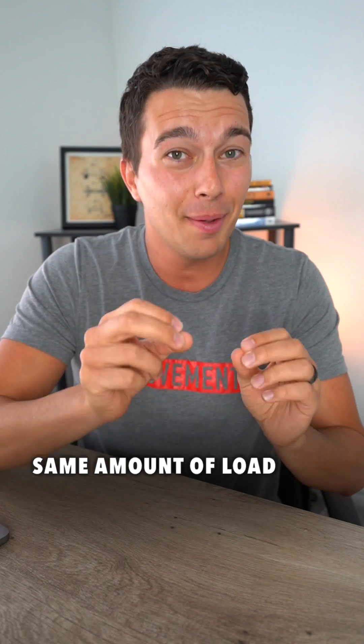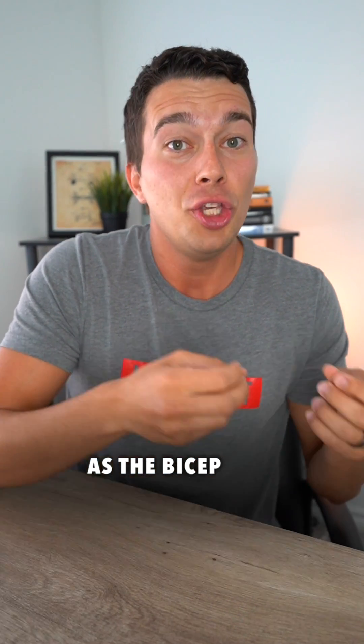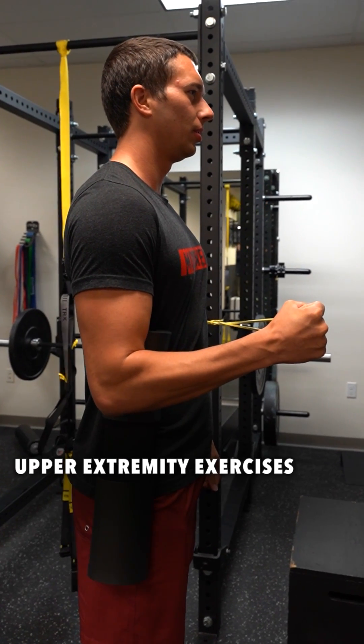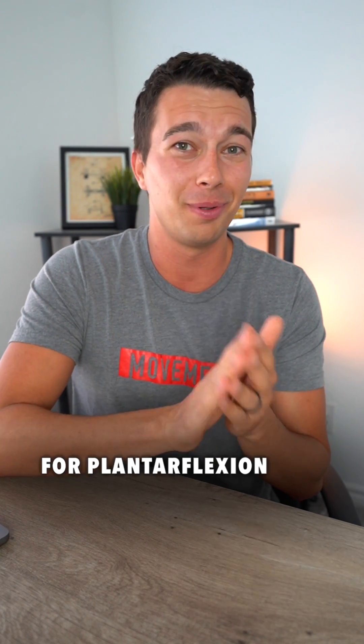This means that to put the same amount of load through the Achilles tendon as the bicep, you would have to introduce 30 or more times the amount of external load. This is important because the green theraband that you're using for your upper extremity exercises has absolutely no effect when you introduce it for plantar flexion.